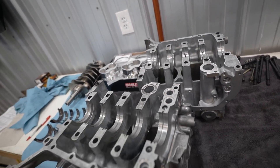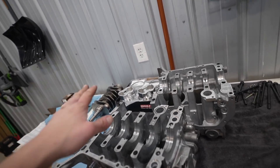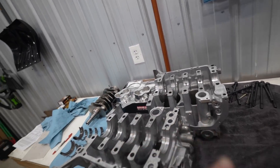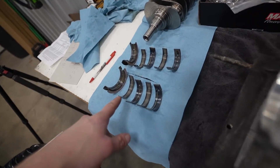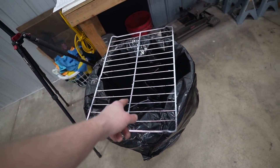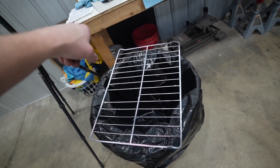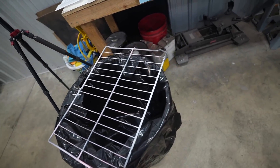Everything's got to be re-cleaned real quick and then we can move on to assembly. I'm going to clean up the case halves — the crank and pistons are untouched — and then clean up the rods as well. We have the bearings back out of the case halves. The best way I've found to clean stuff: I have a garbage can with an oven rack, set the case half on the rack, then brake-clean and blow it off with compressed air.